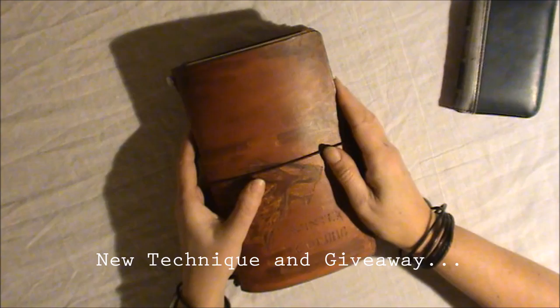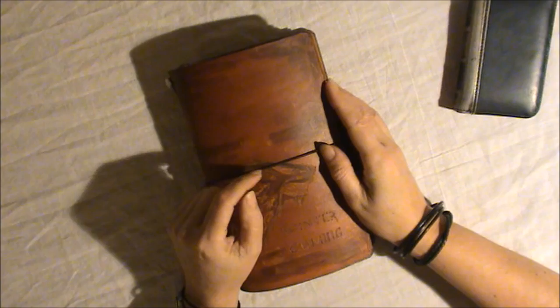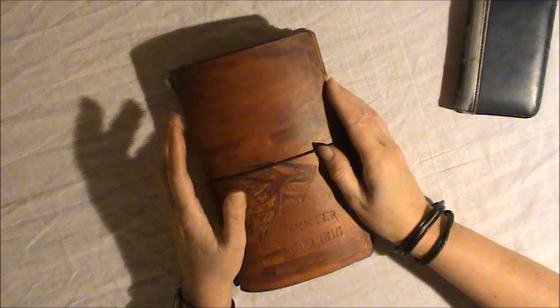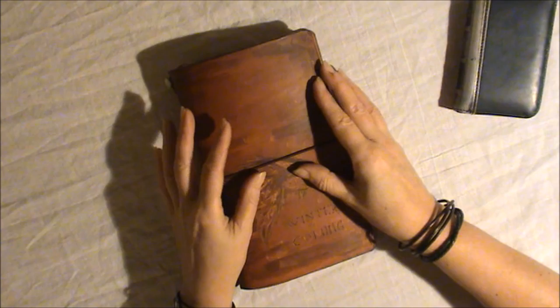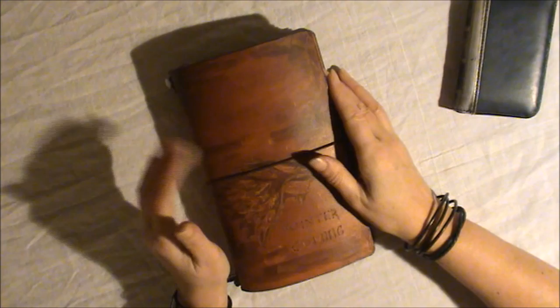Hi everybody. It's been a while since I've made a video because my camera has been acting up a little. This is still the same camera and it seems to be working fine right now, but I ordered a new camera. It will be here I think on Tuesday this week, and then I can start making regular videos again.